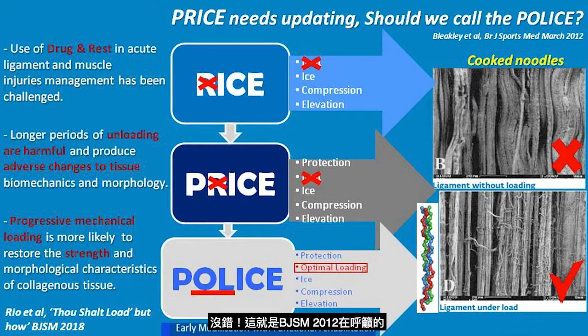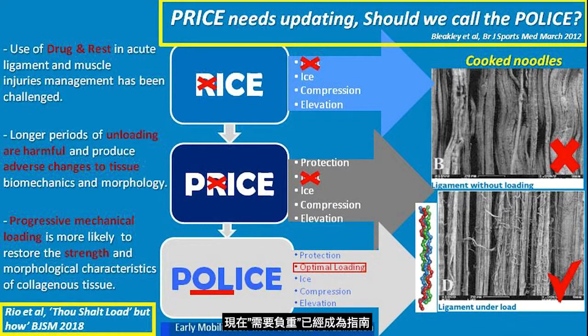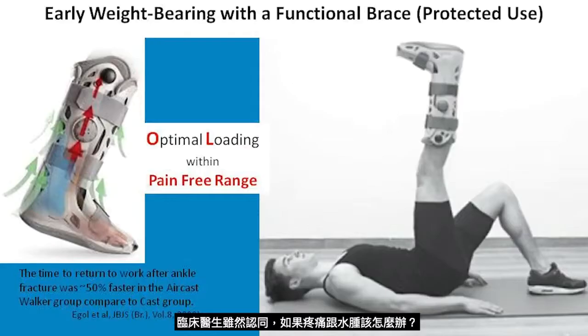That's why BGSM 2012 called for PRICE to be updated — to replace rest with optimal loading. The guideline 'thou shall load' means we must load to ensure optimal tissue restoration. Clinicians would all agree, but with pain and edema, how? The key is protected use within a pain-free range.